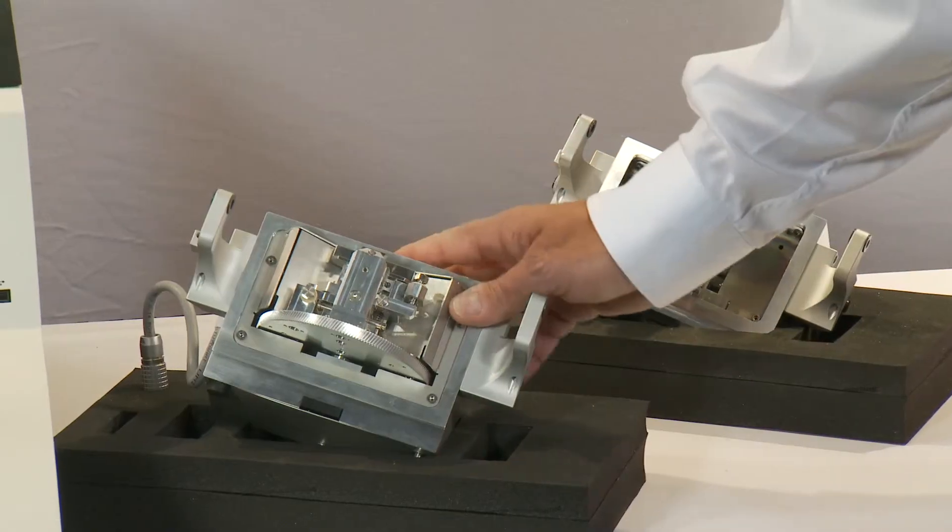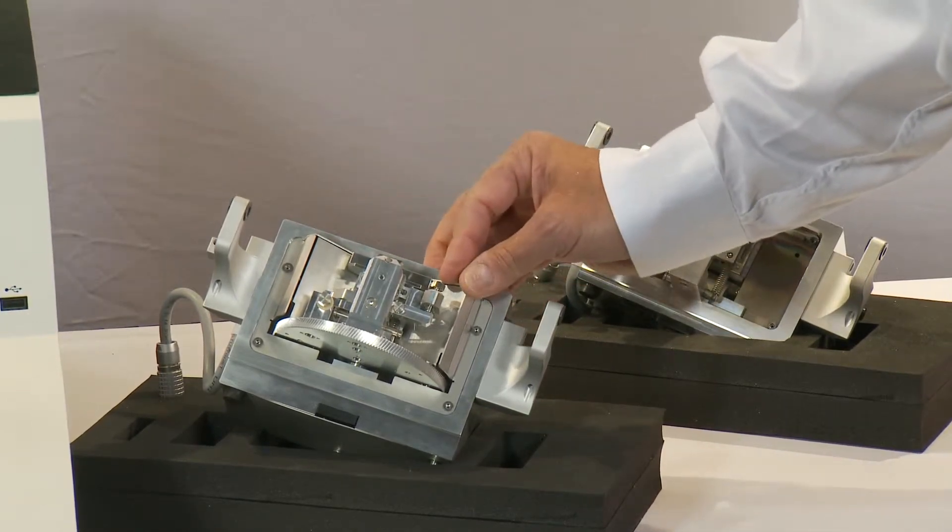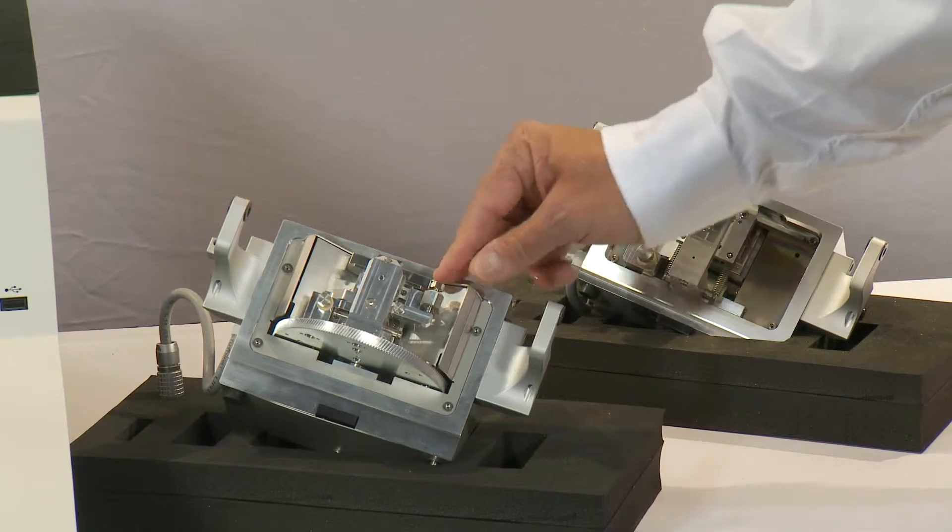Together with our three-position stage here, you can put three samples together into the milling system and run them overnight in a single process.